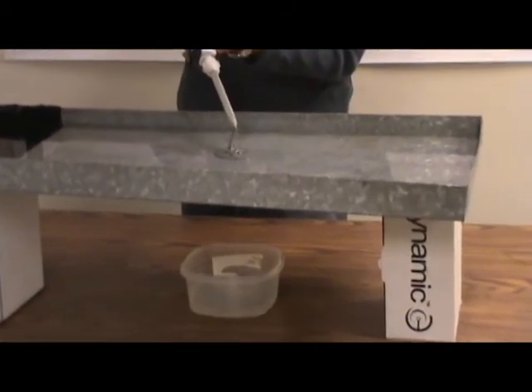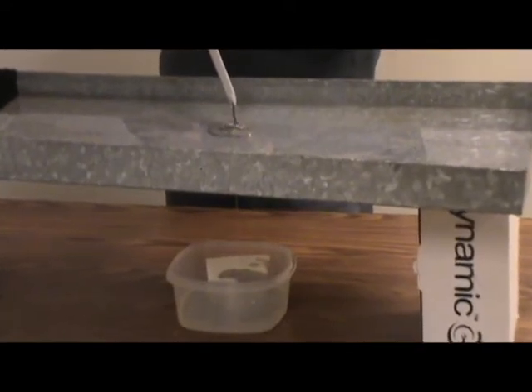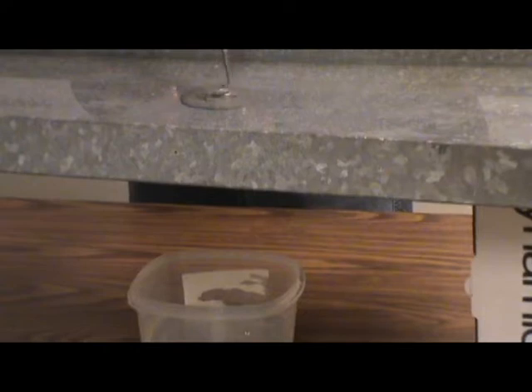It has sort of the viscosity of honey, maybe a little bit thicker than that. I think honey will probably run a little bit faster, but there we go. I'm going to continue to put a little bit more in there, but as you can see, the leak has stopped.